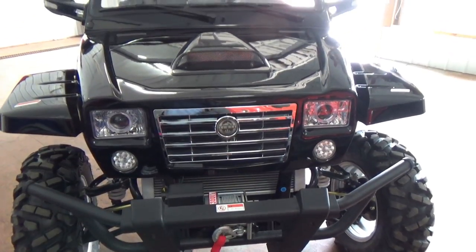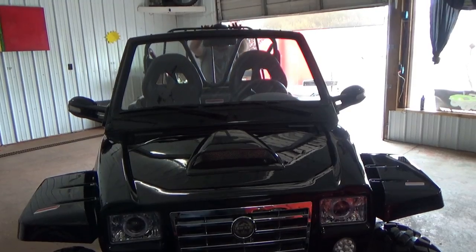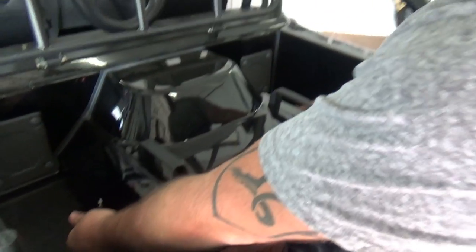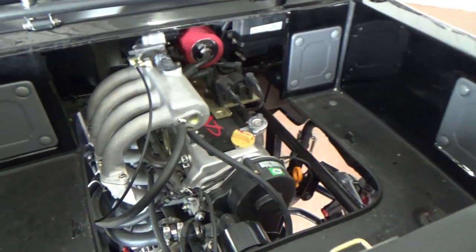I'm going to show you the engine compartment and everything. It's really easy to get access to it. This is actually a rear-mounted motor. You just pull the little lever, pull your bar up. There's two latches on the side. You lift the cover up, and right there it is.